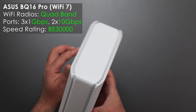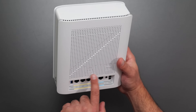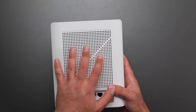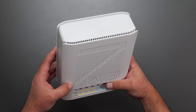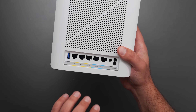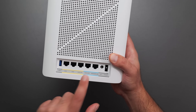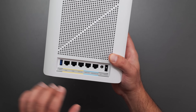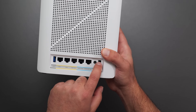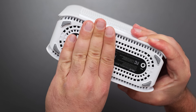Next is the Asus BQ16 Pro, and arguably it has the nicest design of the bunch because of this hidden Wi-Fi 7 logo — you can kind of tell something's there, but you can't quite make it out until you put it at an angle and see it says Wi-Fi 7, which looks awesome. It has a USB 3.0, two 10 gig ports — one dedicated for internet in and one out — plus three additional gigabit ports, another USB 3.0, a power port, a power on/off switch, a factory reset button on the bottom, and a WPS button.